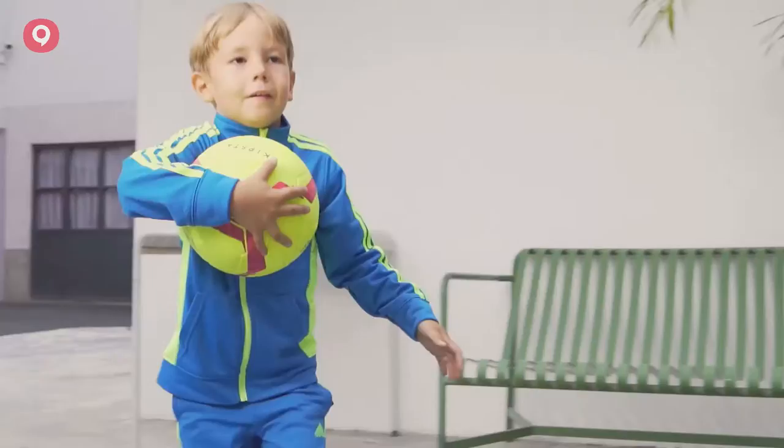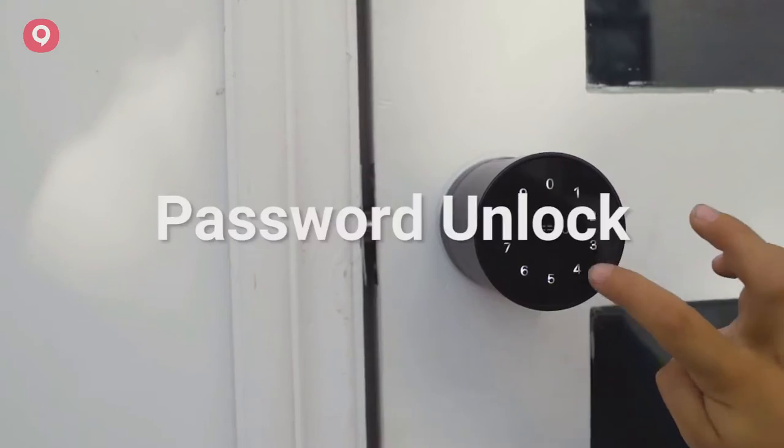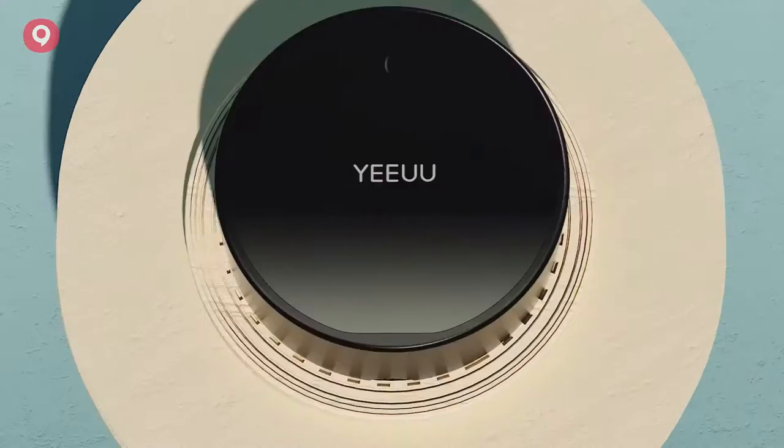If you don't have a smartphone, enter the password using capacitive touch mode. Then you can safely lock and unlock the door.